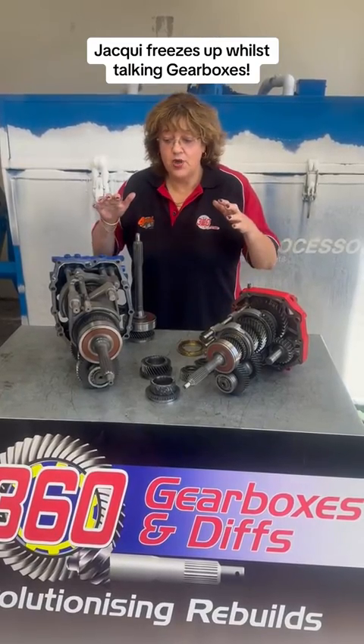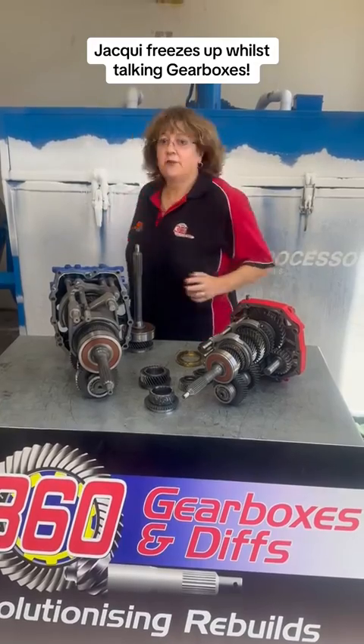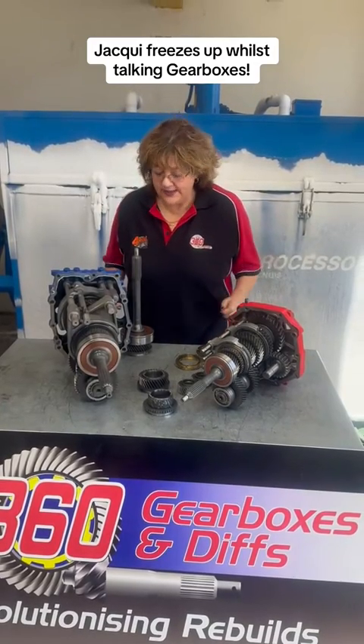Just a quick elaboration on my previous video about these two gearboxes. I'm in the choir room, bloody freezing, so I'll be really, really quick.